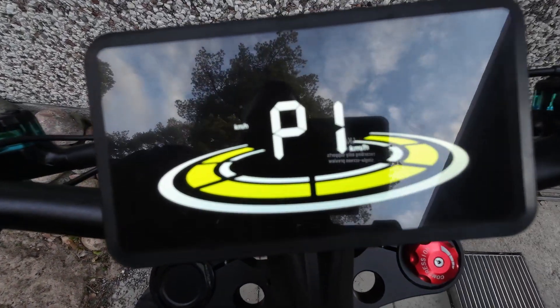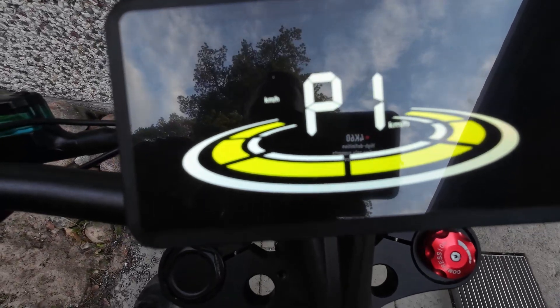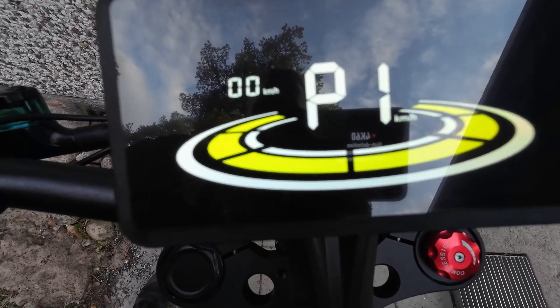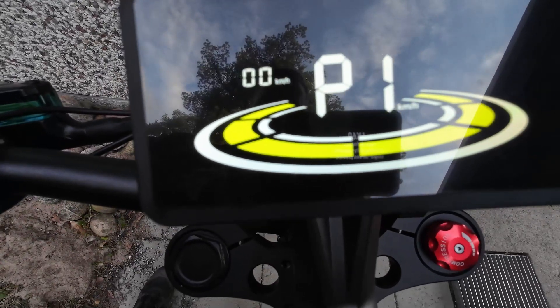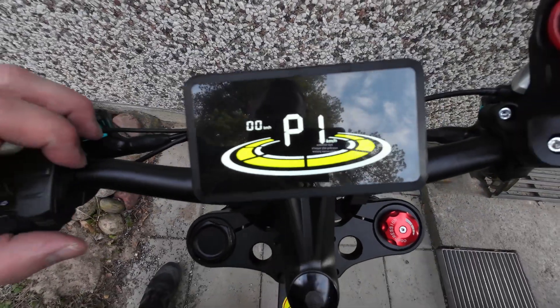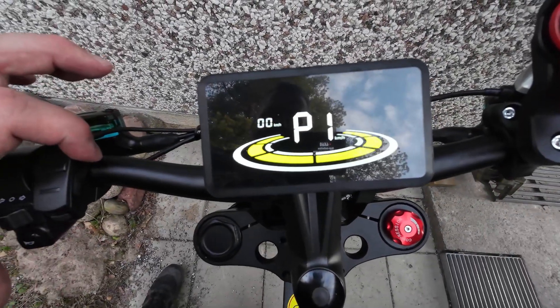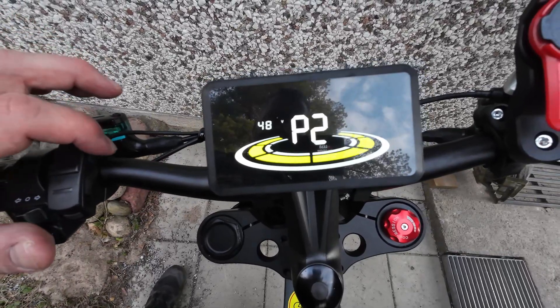P1 is kilometers per hour or miles per hour. You go with plus and minus through the settings, and when you've selected, you press the I button on the side again and it's confirmed. Then it moves to the next one.